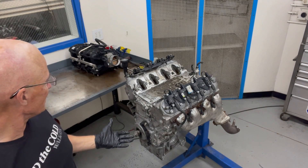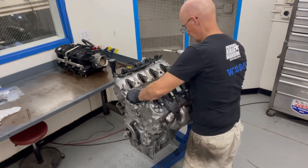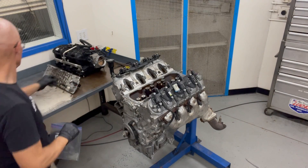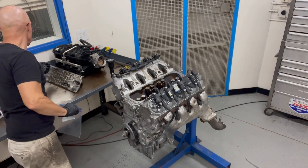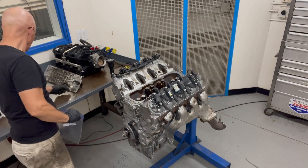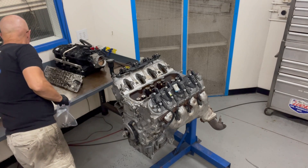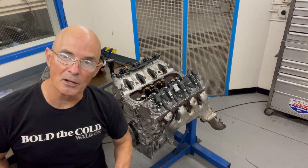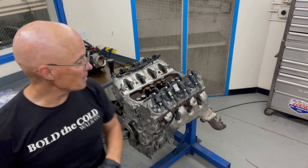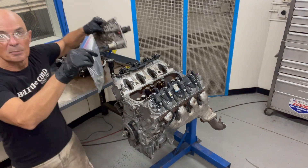Now let's take off the valley cover. Everything we take off, we bag up and throw in a little bin. We're probably not going to reuse this since it's a DoD valley cover. You can take a look up on the channel - I also have a video on how to eliminate the DoD. So we're going to take this and these bolts and put them over in our bin.